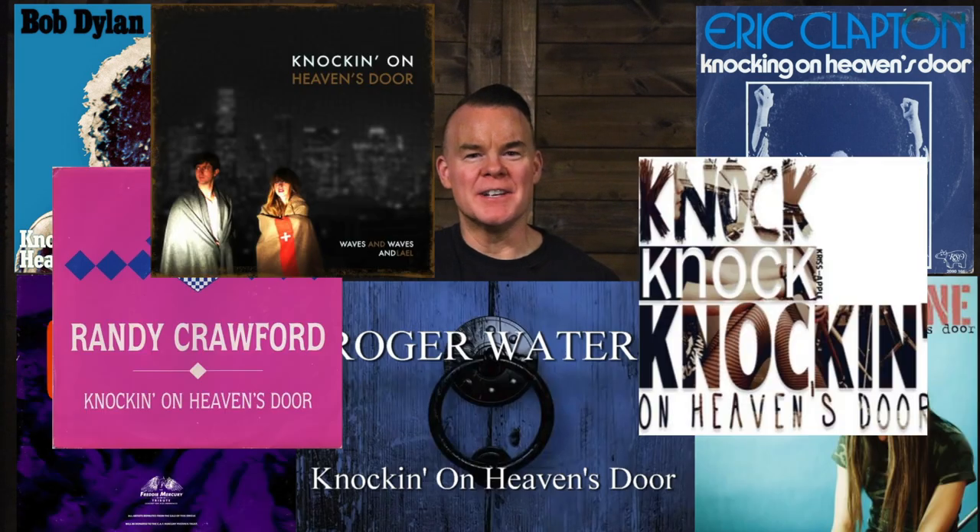Hi, I'm Troy from Studio 33 Guitar, thanks for watching. Today we're looking at how to play Knockin' on Heaven's Door, originally written and recorded by Bob Dylan, but also covered by other artists like Eric Clapton, Guns N' Roses, and many others.